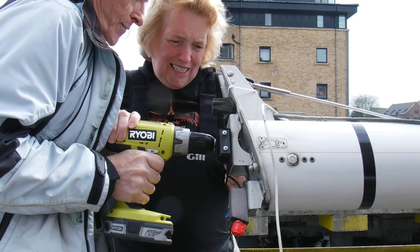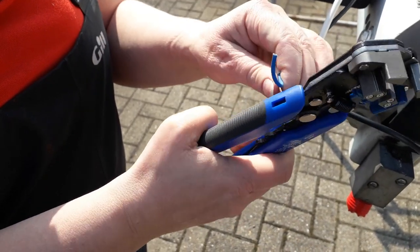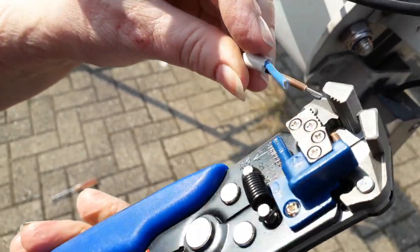The first job of the day was to fit the new bracket for the mast headlight. We then had to adapt the existing wiring to connect with it, and Gaynor's love of tools came in very handy at this point.